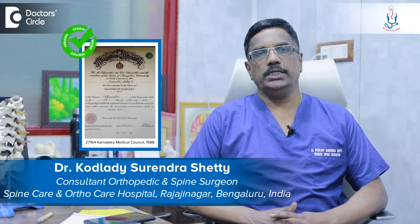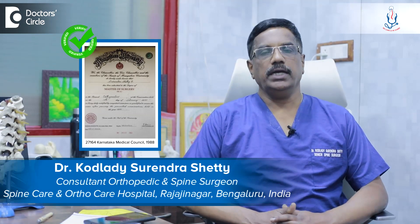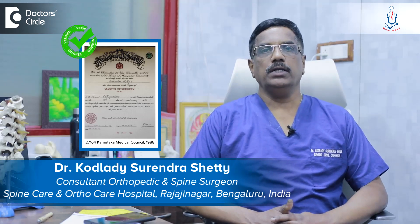Hello, I'm Dr. Kodladi Surendar Shetty, Consultant Spine Surgeon at Spine Care and Ortho Care Hospital, Magdi Road, Rajajinagar, Bangalore. Balloon kyphoplasty is done using a balloon.